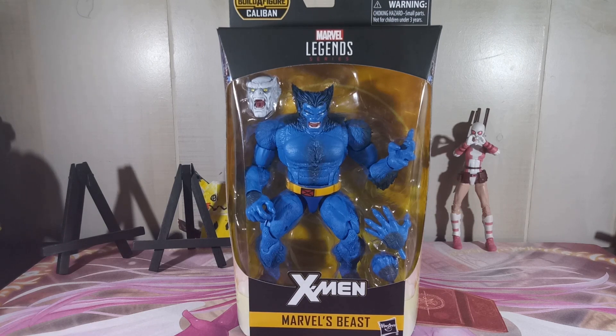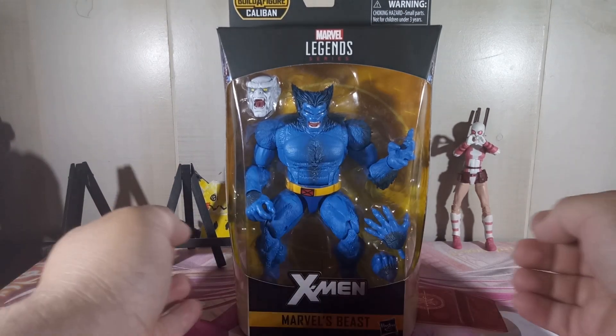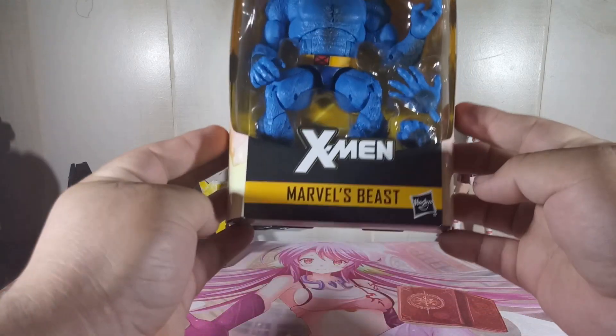What is going on guys, already found me and today I'm going to be doing my very first unboxing of a Marvel Legends figure — well, not my first, I did the Darkwing Duck — but my very first unboxing of a Marvel Legends figure, and today we have Marvel's Beast.